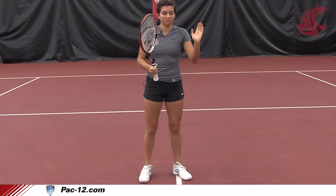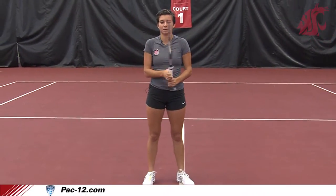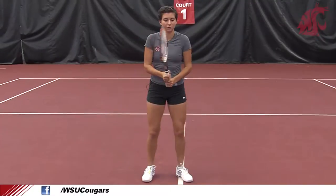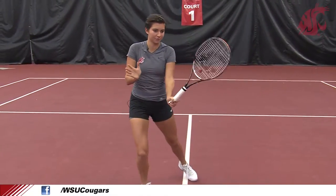And the final step — the final actual shot — it's gonna be a punch, just a punch. Not a swing like we play other strokes, but actually a punch. So you open up, you step, and you punch.